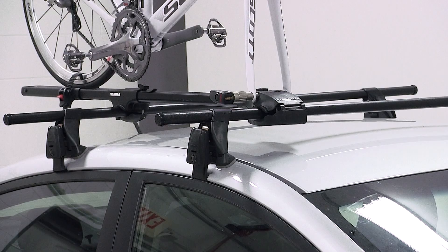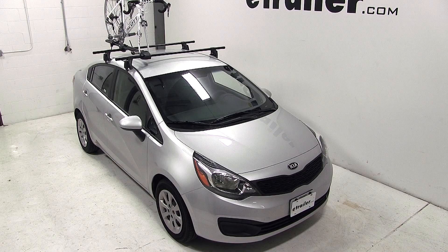the Yakima Forklift Roof Mounted Bike Carrier, part number Y02098, on this 2013 Kia Rio. See you next time! Have a good day! Thank you.